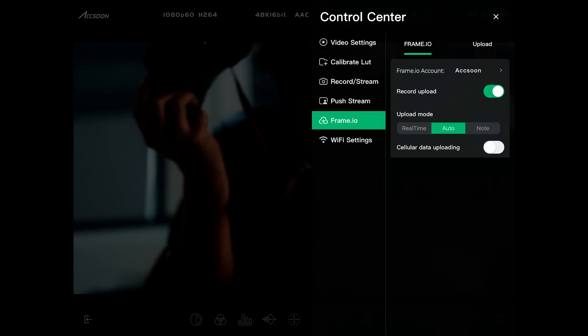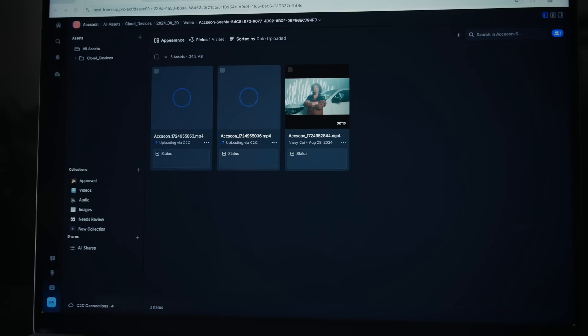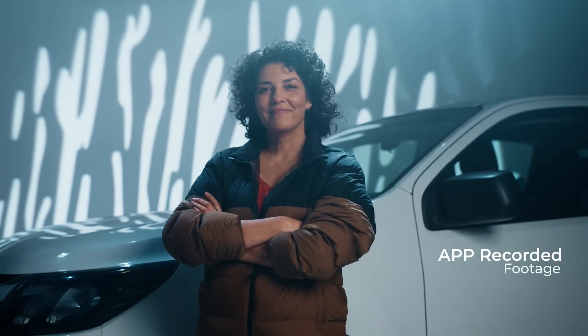The C-App also allows the Cineview Master 4K to easily share footage to Frame.io through its camera-to-cloud integration. Transferring video clips to a remote editor while shooting has never been faster or easier.